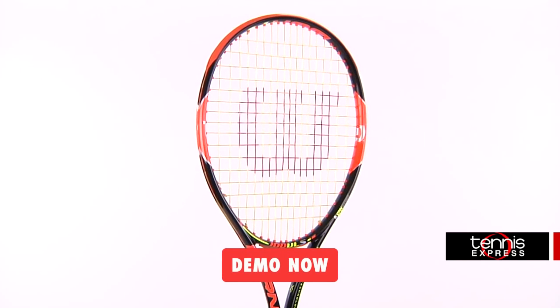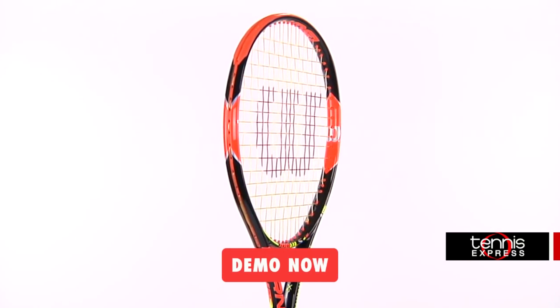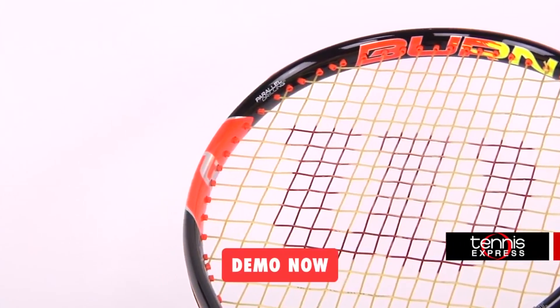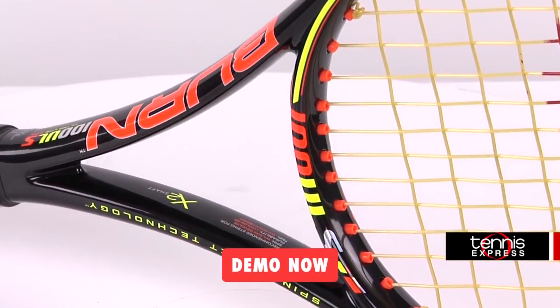Then we have the Wilson Burn 100 ULS. The Wilson Burn 100 ULS is an ultralight spin racket that has an open 18x16 string pattern to maximize spin generation as well as power. It easily accommodates juniors needing more out of their racket and is fairly easy to use.